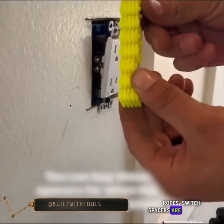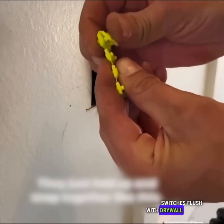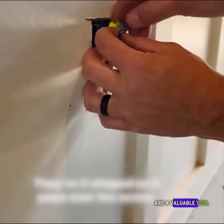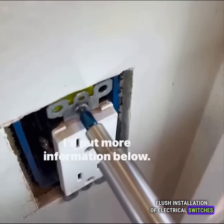Switch spacers are specifically designed to bring receptacles and switches flush with drywall or paneling, ensuring a seamless and professional finish. These spacers are a valuable tool for achieving a neat and flush installation of electrical switches and outlets.